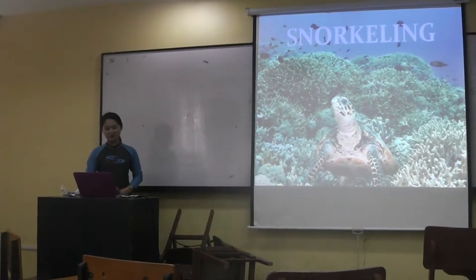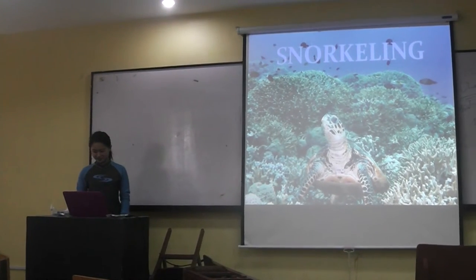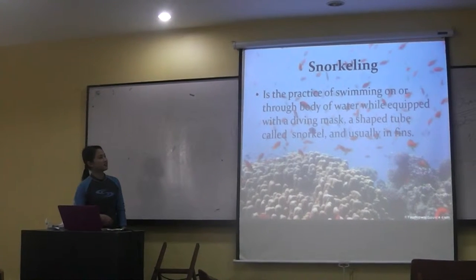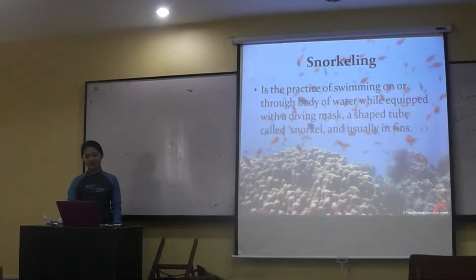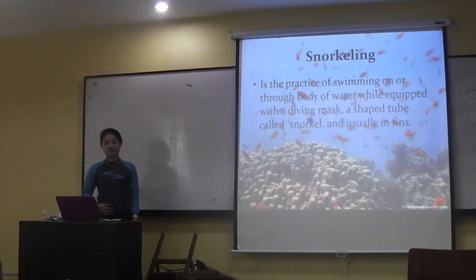Good morning everyone. I am here to talk about snorkeling. Snorkeling is the practice of swimming on or through a body of water while equipped with a diving mask, a shaped mouthpiece called a snorkel, and initially fins.